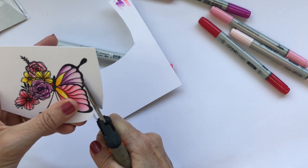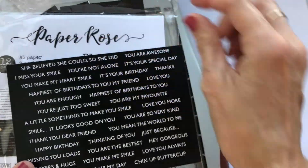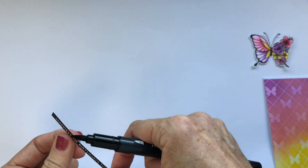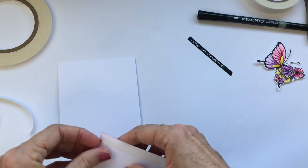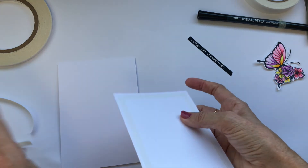The sentiment for today's card says 'happiest of birthdays to you' and it comes from the black and white sentiments set. I'm going around the outside with a black marker to hide the white core of the card. Any marker is okay for this except probably a Copic marker, which will blend in too much.